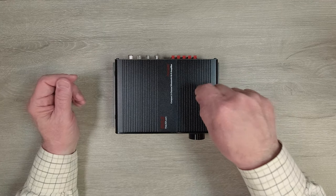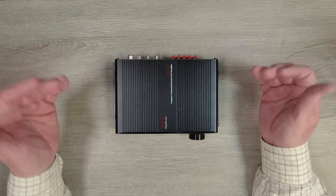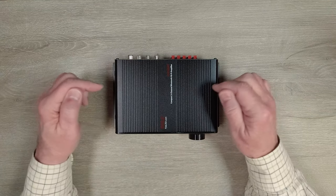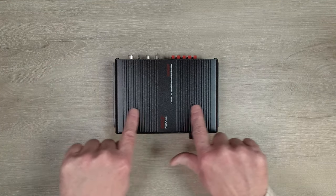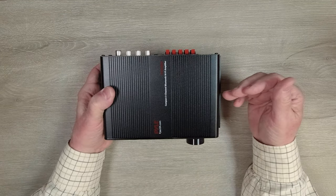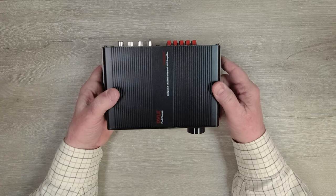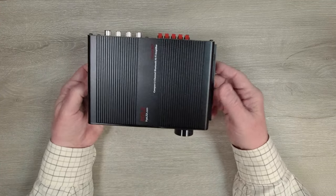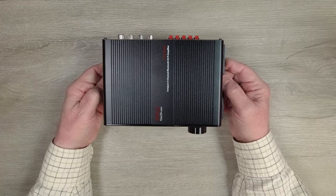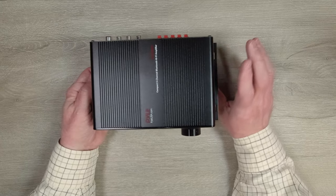The Pyle Bluetooth amplifier features a full metal enclosure, which makes it incredibly durable and also helps to minimize outside interference from affecting the electronics inside. On the top and side surfaces you'll notice heat fins designed to dissipate heat and keep the electronics at a comfortable operating temperature. You'll also notice mounting brackets on the sides that can be used to mount this unit to a wall or to the back of your media cabinet to get it up off the ground and out of the way.